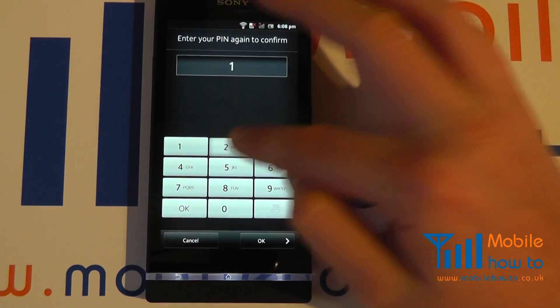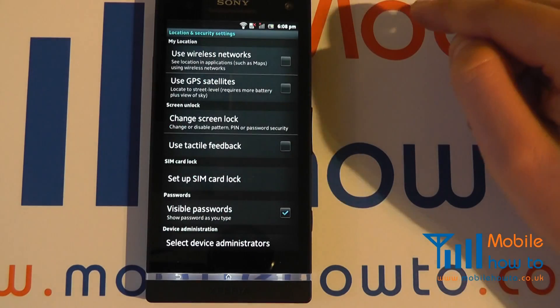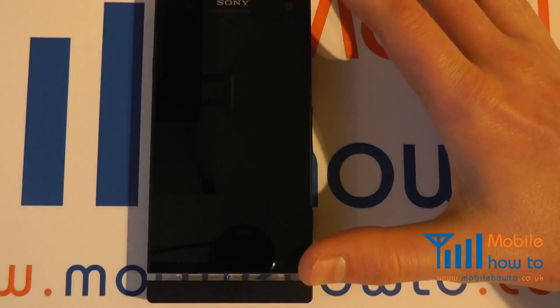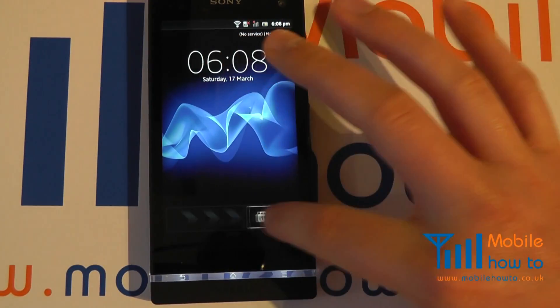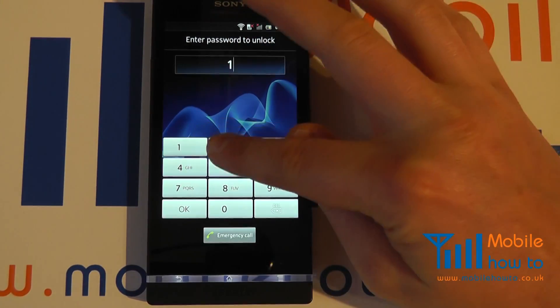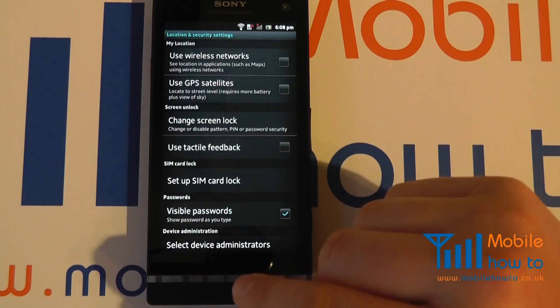I then enter it again to confirm the PIN, I click OK, and that is the lock now configured. So if I switch my phone off and then switch it back on, it slides to unlock again but I'm now prompted for an actual PIN code. I pop that in, click OK, and I'm now into the phone.